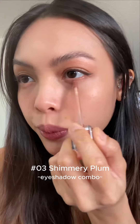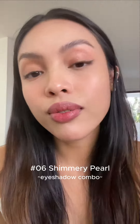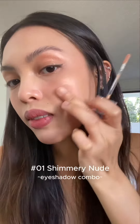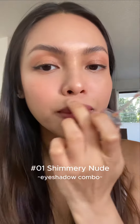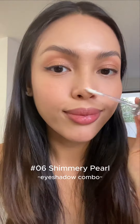For today's look, I'm gonna use 03 Shimmery Plum first, then top it off with 06 Shimmery Pearl, and 01 Shimmery Nude as my highlighter on the high points of my face, such as the brow bone, cheekbone, bridge of the nose, as well as the sides of my nose, cupid's bow, and my chin. And then 06 Shimmery Pearl for my inner corners and the tip of my nose.